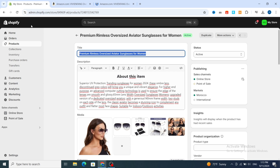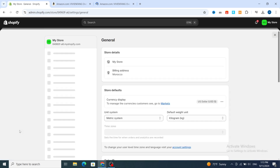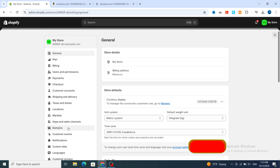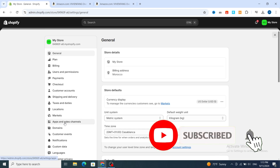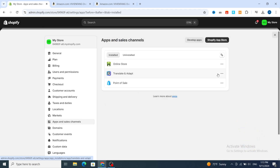Go to the bottom of your Shopify admin and hit on Settings, then go to Apps and Sales Channels on the left. From there, go directly and hit on Shopify App Store to install the application.